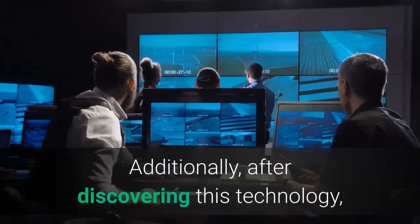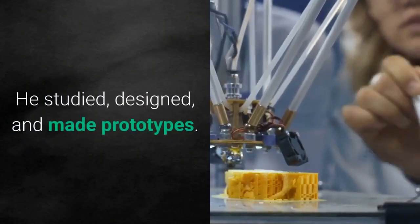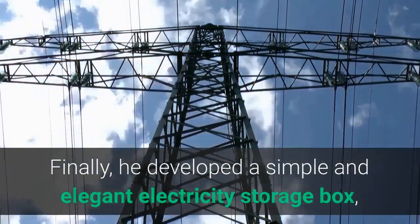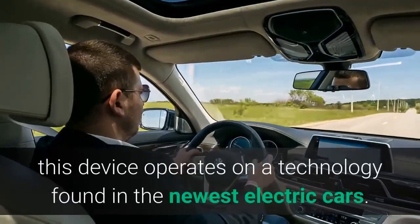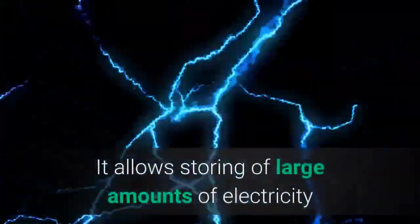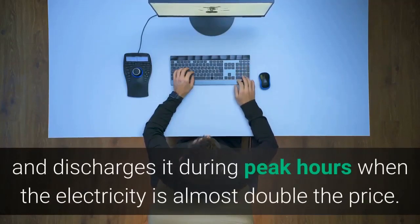Additionally, after discovering this technology, Billy embarked on a full year of intensive research. He studied, designed, and made prototypes. Finally, he developed a simple and elegant electricity storage box, which he says every American should easily put in their home. Christened Peak Shaver, this device operates on a technology found in the newest electric cars.